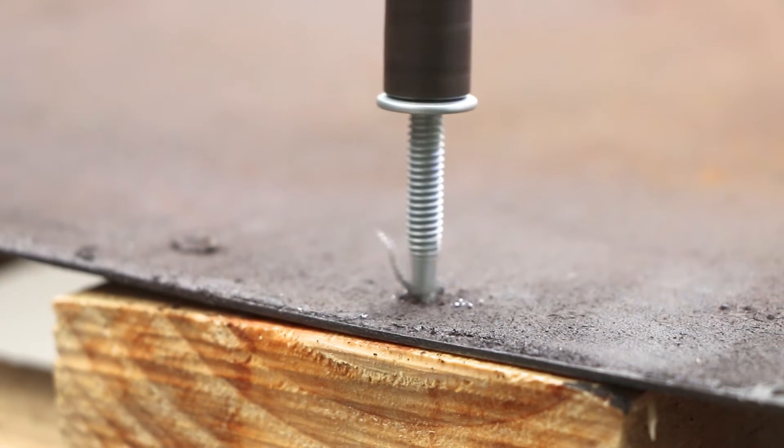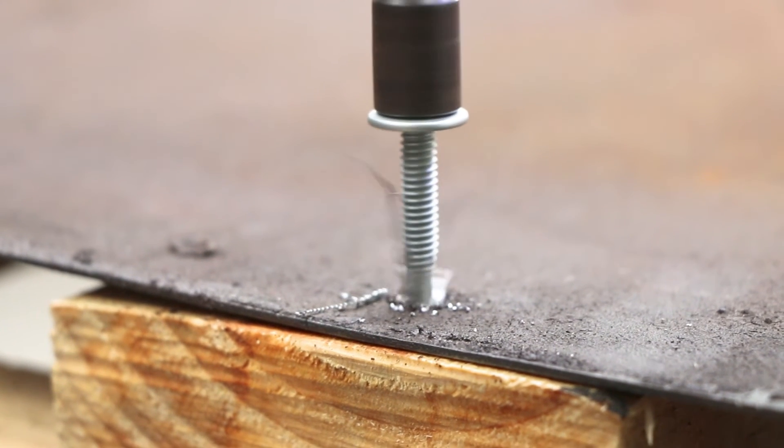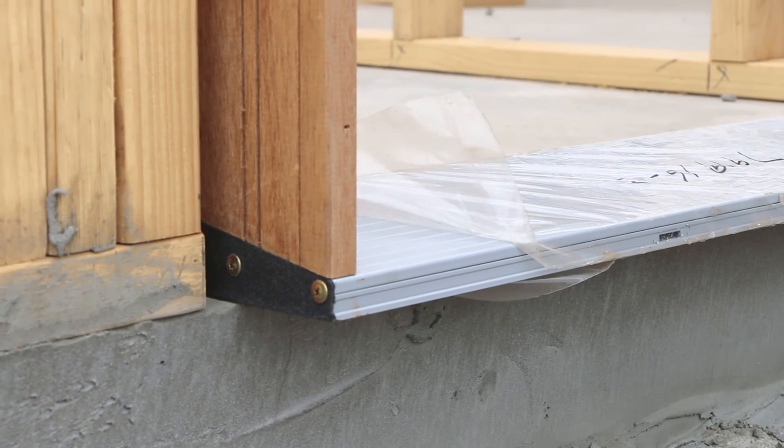Both fasteners work fine for securing two materials together — steel to steel or steel to timber — for when a better hold compared to nuts and bolts is required.